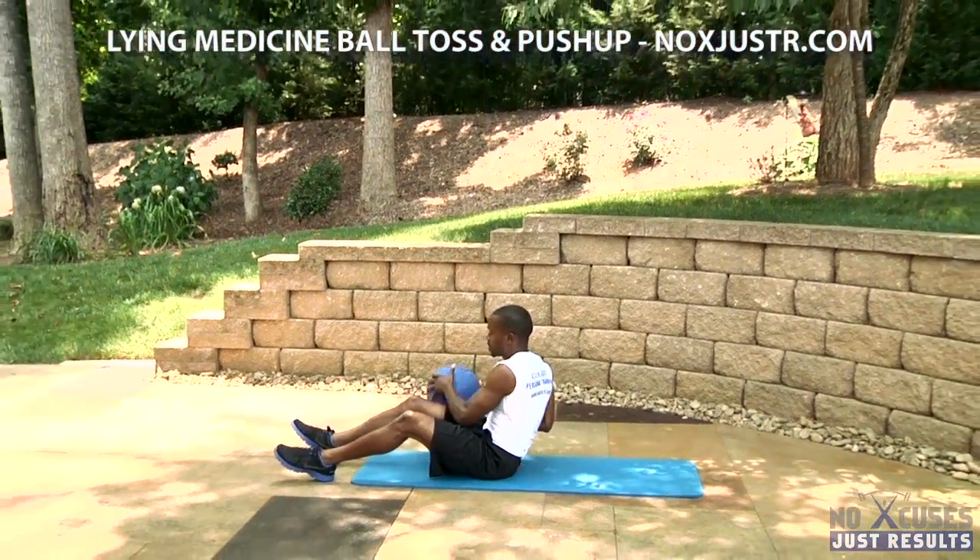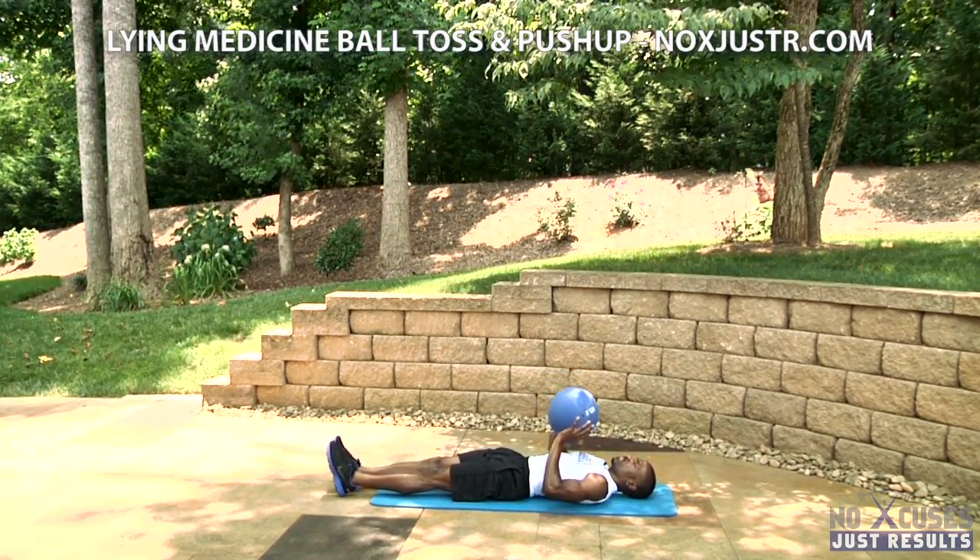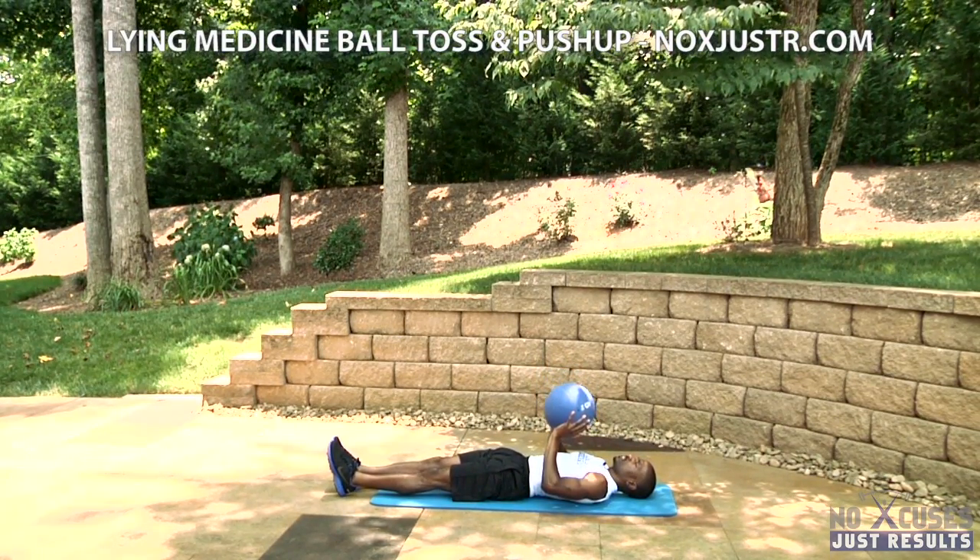Looks like this. Lying on the ab mat, medicine ball on chest, toss it up.